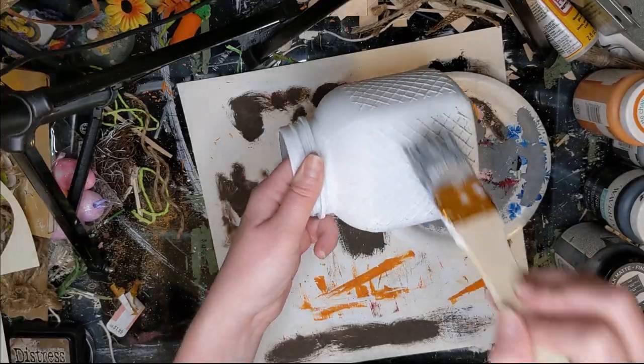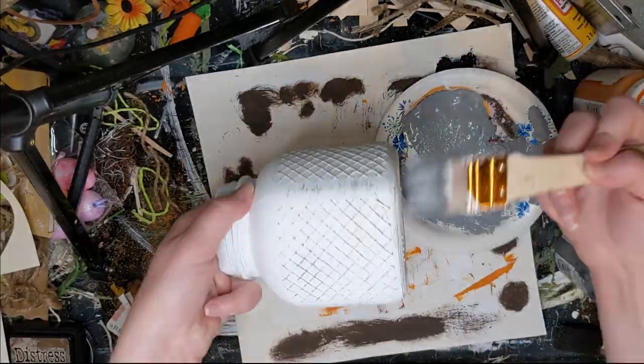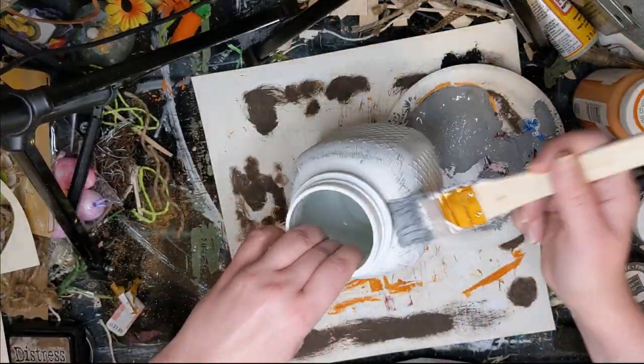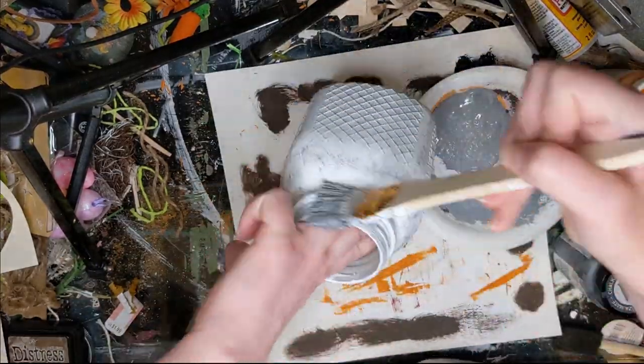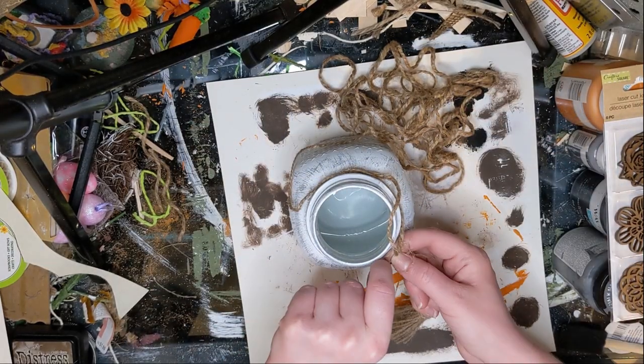For this third DIY, this was from Dollar Tree and I did have the footage of me painting it white but I guess I deleted that with the other part. Anyway, it's just one of those jars from Dollar Tree — it comes with a lid but I just went ahead and took that off.